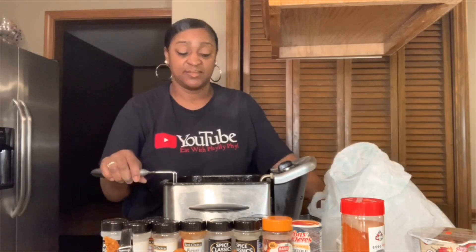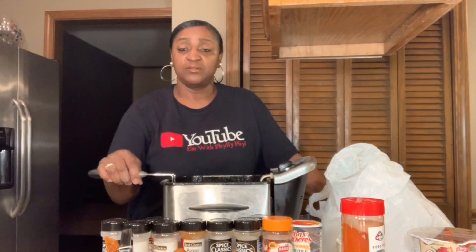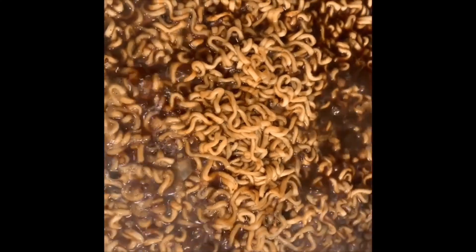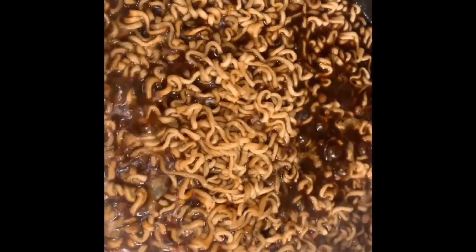I'm going to let these fry up here for about 15 minutes. I'll put the noodles on in about 10 minutes. The noodles are boiling. I'll let them simmer. What's up, Philly gang?